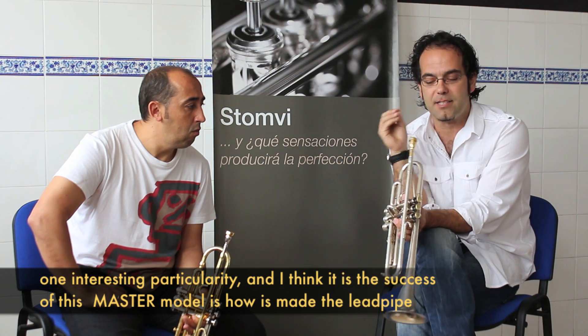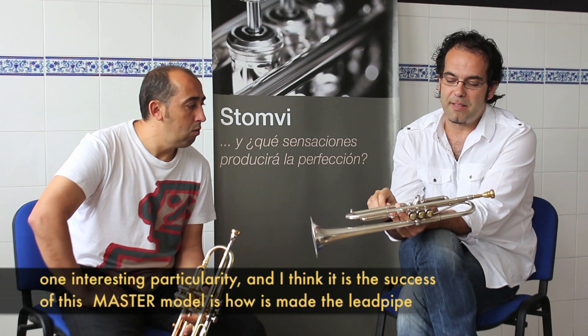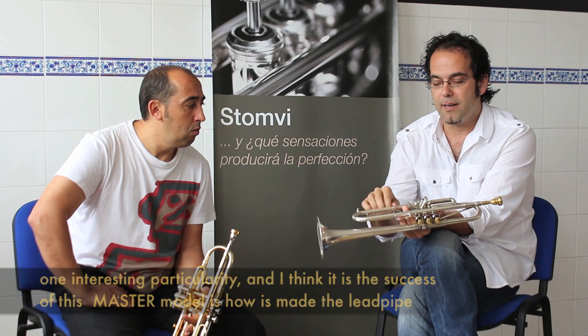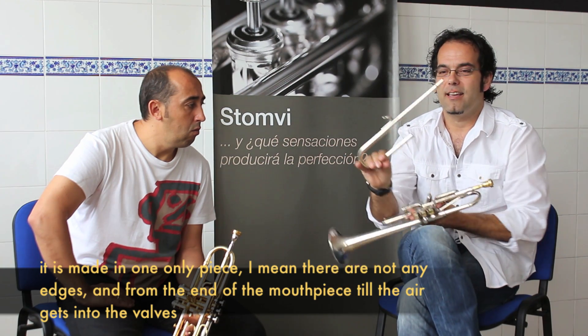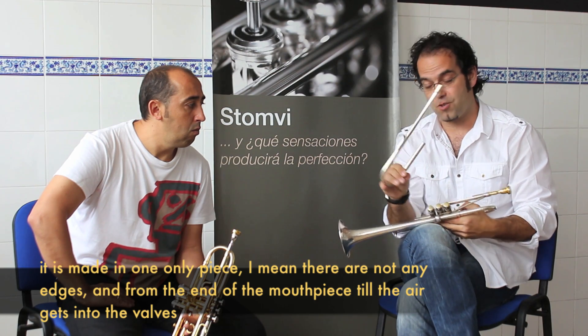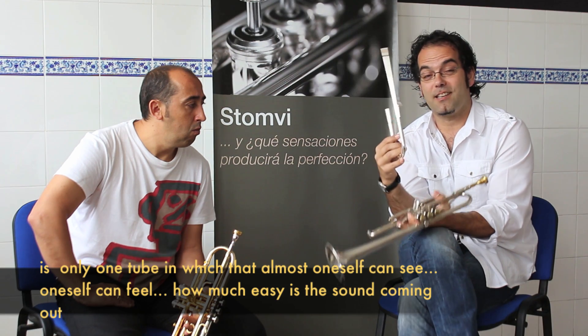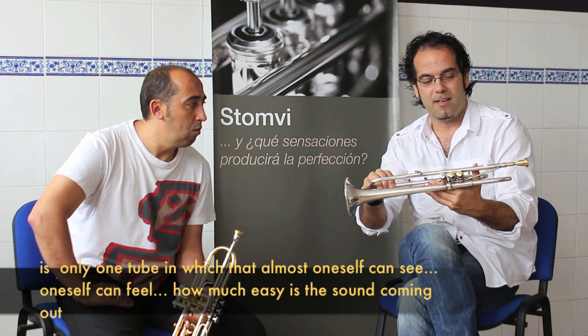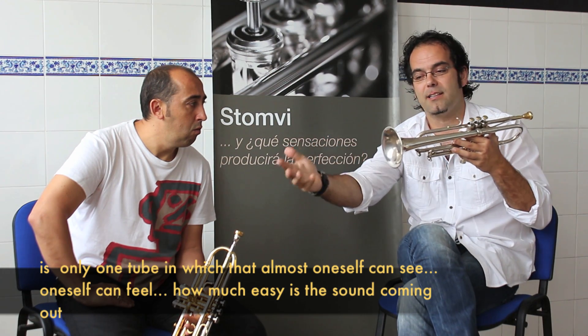Y a su vez, para poder mezclar y buscar balances apropiados entre los instrumentos medios del quinteto. Una particularidad que para nosotros es fundamental y que creo que es el secreto del éxito de este modelo Master es el sistema de su Tudel, que es un Tudel en una sola línea. No hay aristas desde que conecta la boquilla hasta que pasa el aire hasta los pistones. Es un solo tubo en el que puedes casi ver, casi notar, cómo de fluido pasa el sonido hasta que sale a través de la campana.